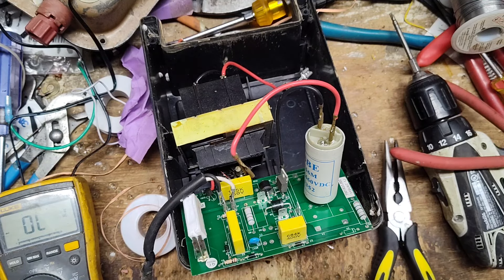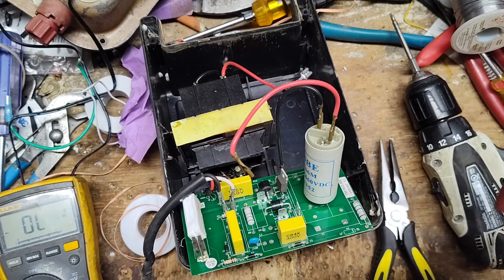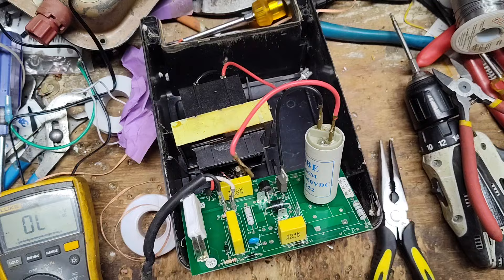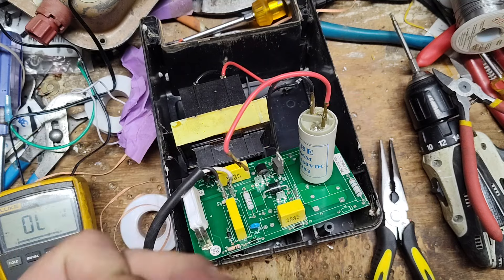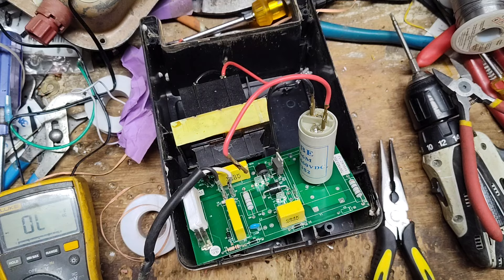I'll get another diode. I don't have a small matching one — this one's physically a little bigger than the original, which is actually better because it can handle more stress. I'll cut the lead back a little bit. The nice thing is this board has a little stripe marking on it so you know which way the stripe goes. The diode stripe matches up with the marking on the board. Some boards don't even have that marking which makes it harder to know the correct orientation of through-hole parts.